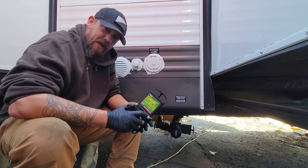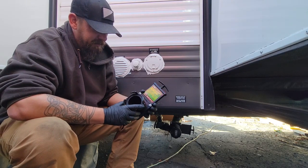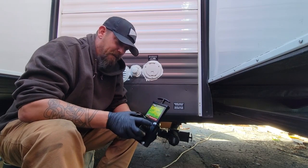Today we will be combining our gray and black tank using a twist-on waste valve from Valterra. Let's install this valve.